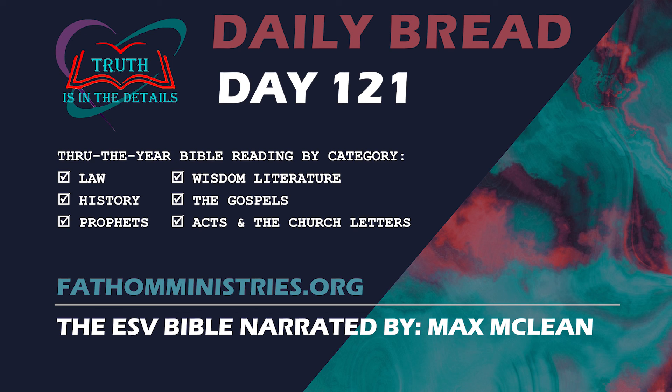For land that has drunk the rain that often falls on it and produces a crop useful to those for whose sake it is cultivated receives a blessing from God. But if it bears thorns and thistles, it is worthless and near to being cursed, and its end is to be burned. Though we speak in this way, yet in your case, beloved, we feel sure of better things, things that belong to salvation, for God is not so unjust as to overlook your work and the love that you showed for his sake in serving the saints as you still do. And we desire each one of you to show the same earnestness, to have the full assurance of hope until the end, so that you may not be sluggish but imitators of those who through faith and patience inherit the promises.